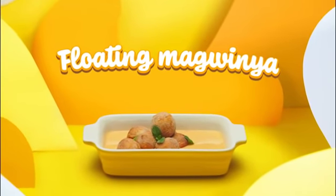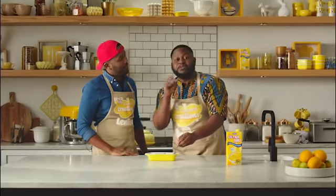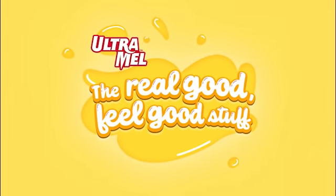Hashtag mcguinyalike. Shall we give it the taste test? Let's see, player. This is a real good feel good for me. We're going to carry on eating this, but you guys can follow us on Ultramo SA on Instagram. We've been Ultramo Custard Creations. We out. Ultramo — the real good feel good stuff.